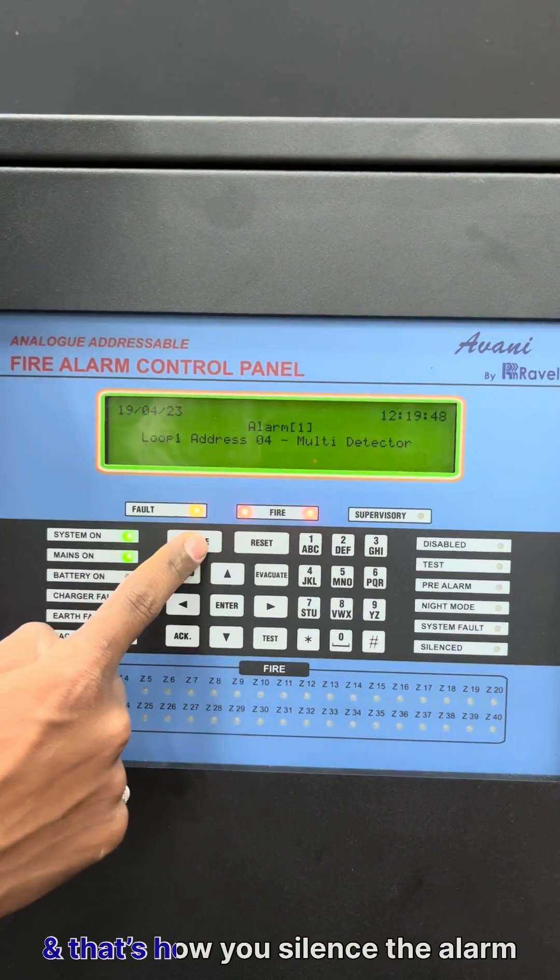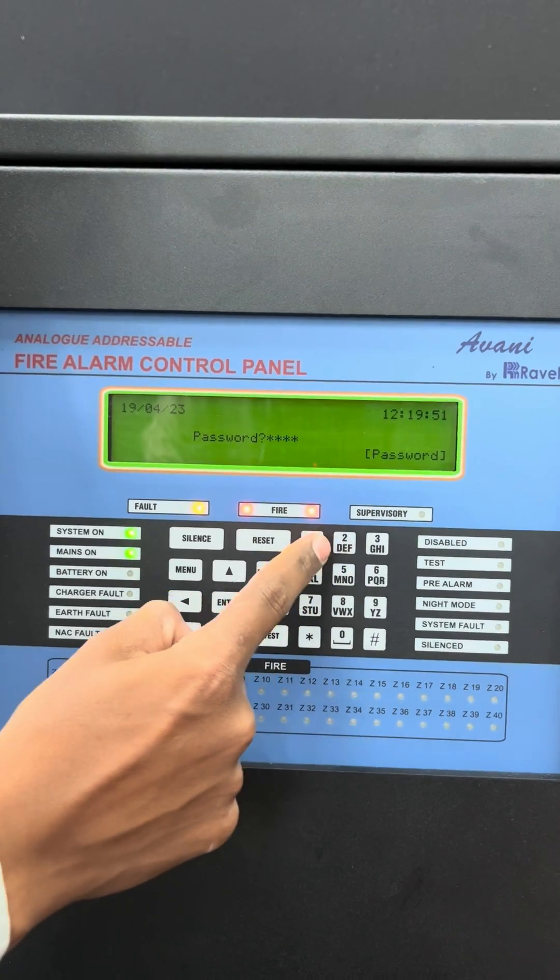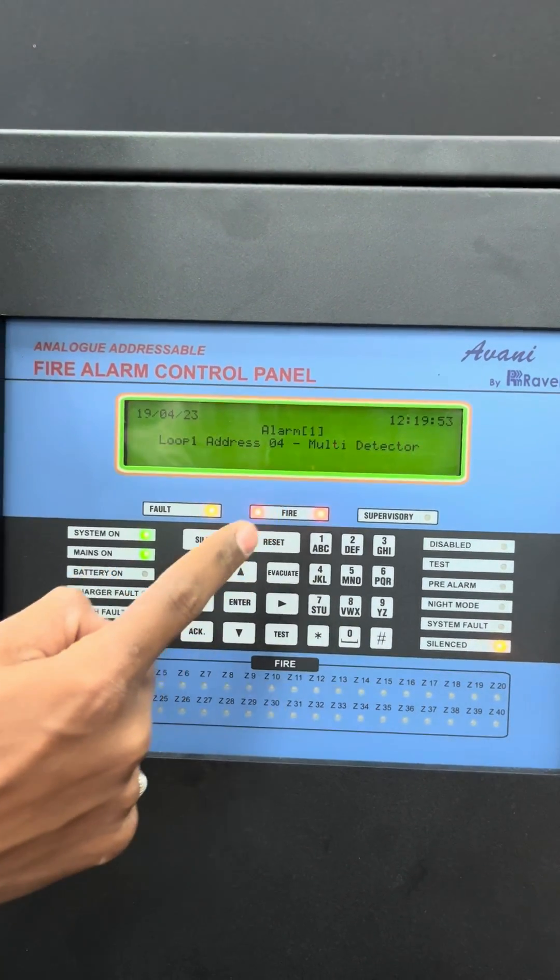Now silent alarm. 5, 4, 3, 2, 1. Silent.